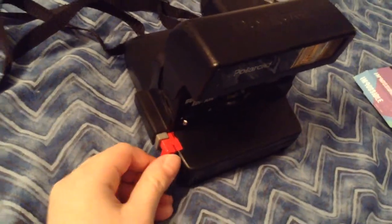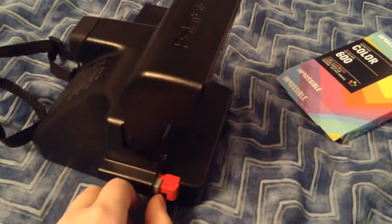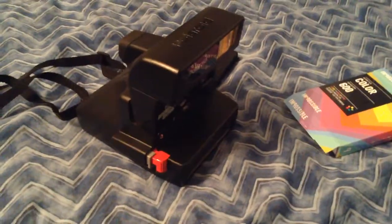You hold this button all the way down to take a picture. You push this button to activate the flash, and this button is the flash override button, which means you can take pictures without flash — outside through a window or something.